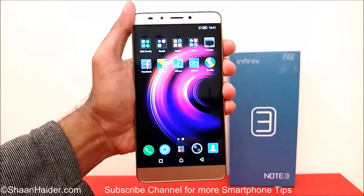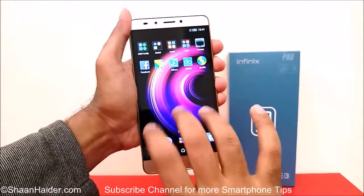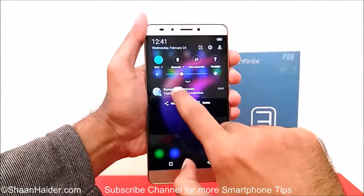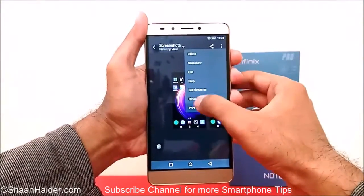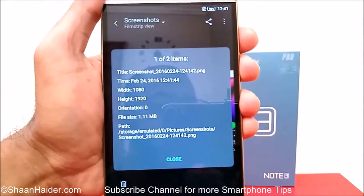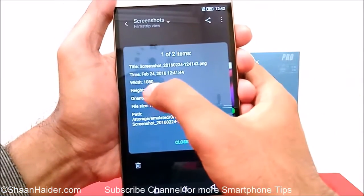For example, if I want to take the screenshot of this screen, I need to just put my three fingers on the screen and swipe down or up like this, and the screenshot is taken — just like previously. Here is our screenshot image, and if you go to the details you will find it has the exact same resolution as our device screen, that's 1080p Full HD.